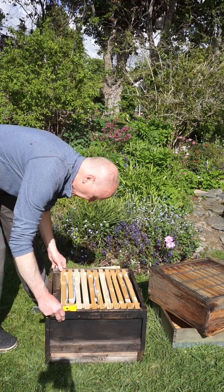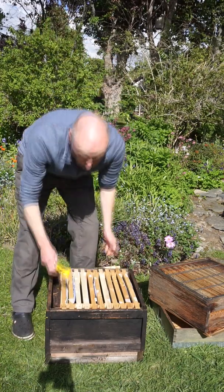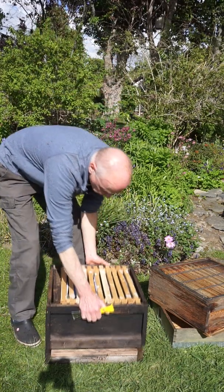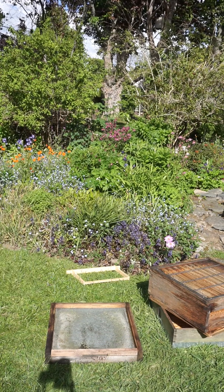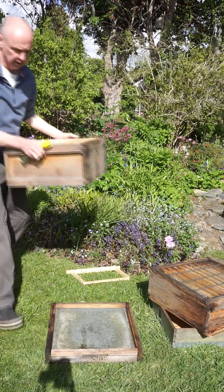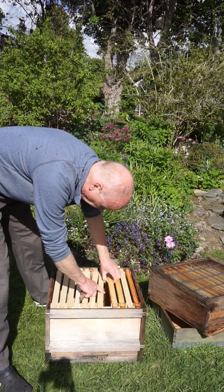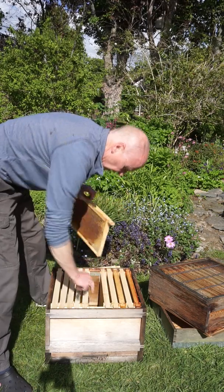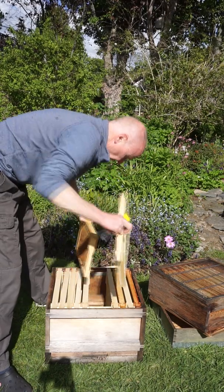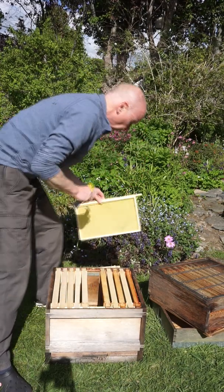I'll just close this up a minute. I'm going to move it over there and bring in a new box — a new brood box. It's got mainly foundation in it. I had one frame of drawn comb, so that's good; otherwise it's just foundation. I'm going to make space in the middle there for a frame.